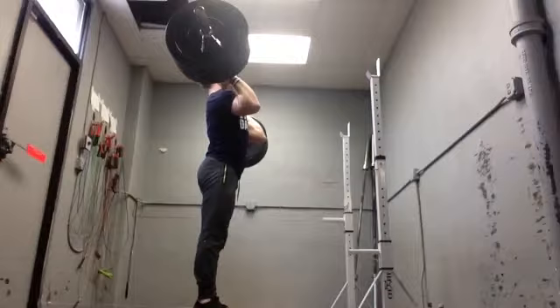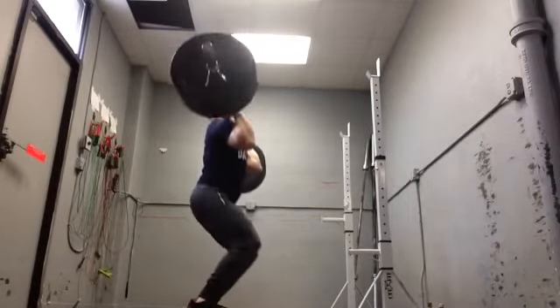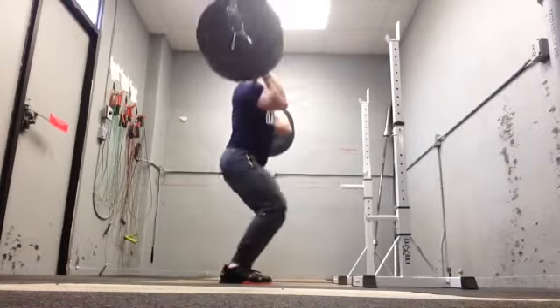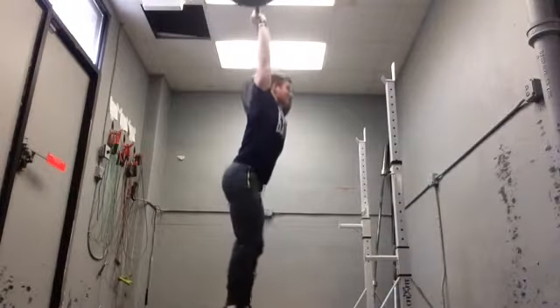What you want to then do is rebound underneath the bar with locked elbows. You have to catch that bar with locked elbows or you will miss the lift. So let's take a look at this athlete as he goes. You can see that he has a quick dip and then he drives it off his torso, landing vertically overhead with locked arms. This is your power jerk.